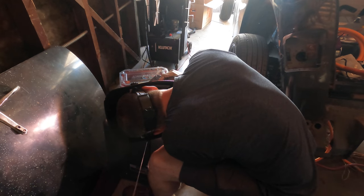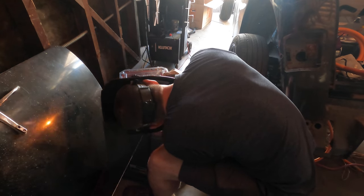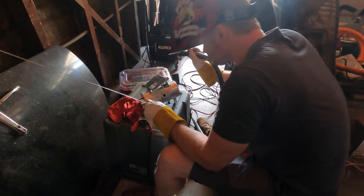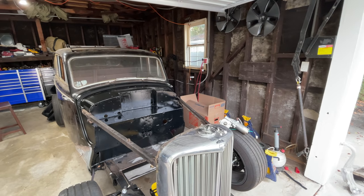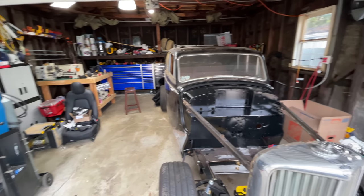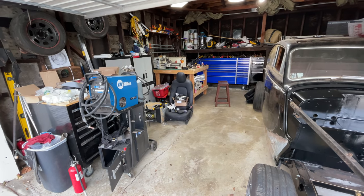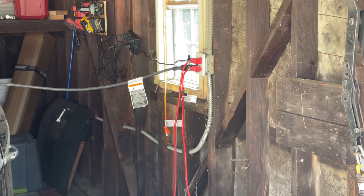Some of you are wondering why I'm not welding on a table instead of welding on this upside down plastic storage container that is now on fire. It's because I parked my car on the side of the garage that has the power outlets, and I put my table on the side of the garage that doesn't have any power outlets, and I haven't got around to switching that yet. Also, welders aren't super keen on extension cords, so I'm stuck here.